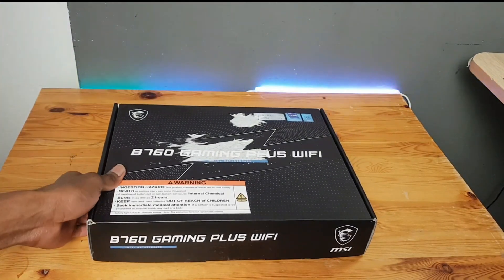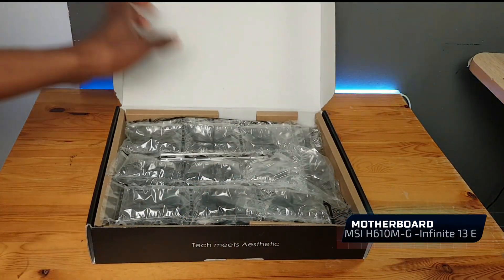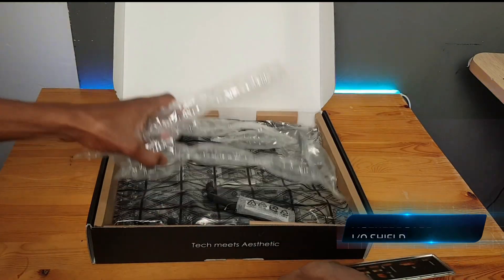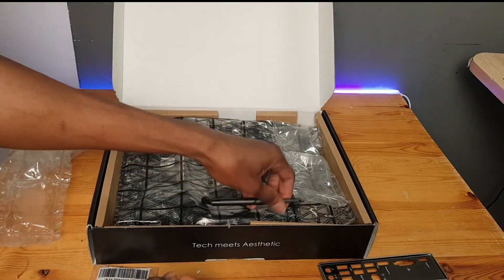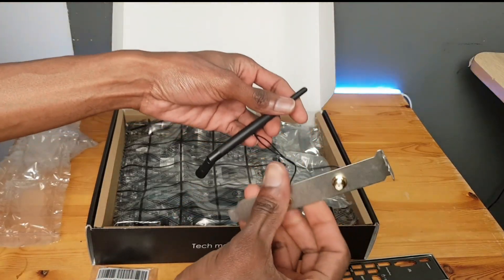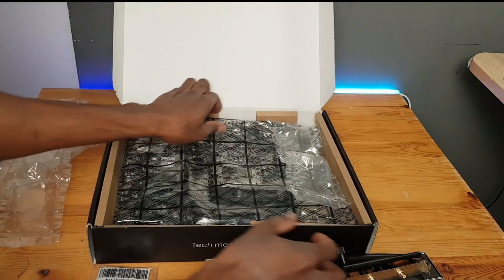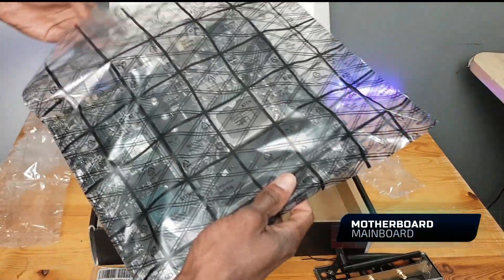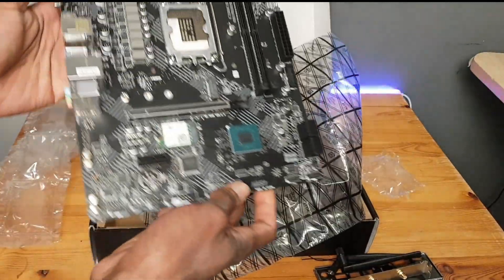So this is the motherboard, the MSI H610M-G. It comes with the IO shield, a Wi-Fi antenna, and the board itself. Here is the look of the board.